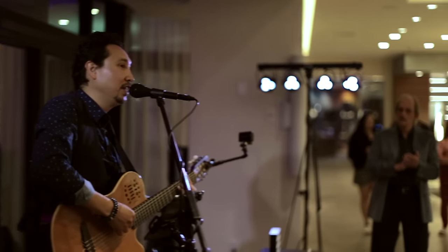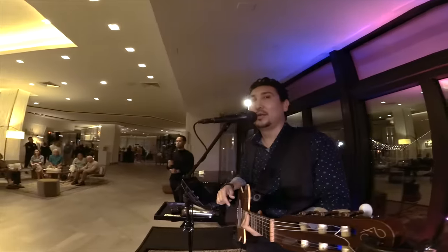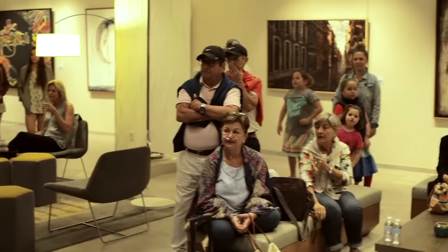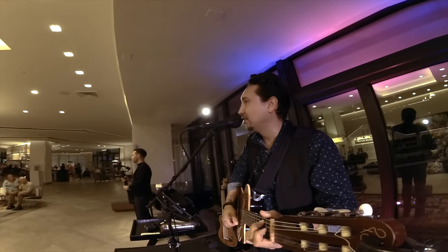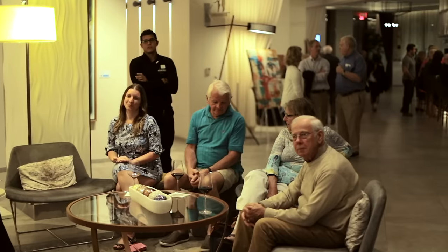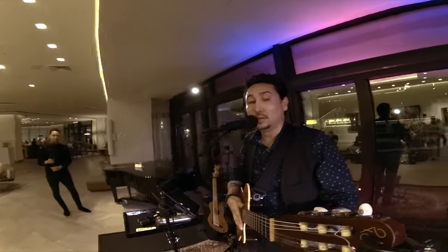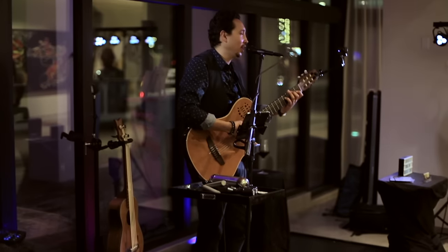Thank you very much, guys. And that's how I do it — that's how I build a song from scratch. There's a reason they call me the one-man band of Sarasota. Do I have CDs? That's a great question — I do have CDs, they're right over here. And I also have business cards in case you want to save my information for later.